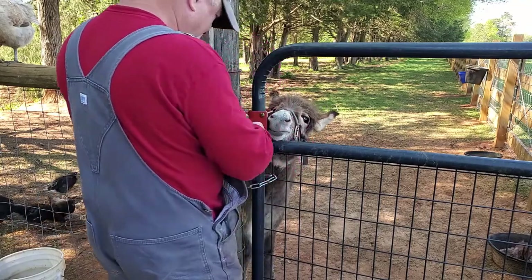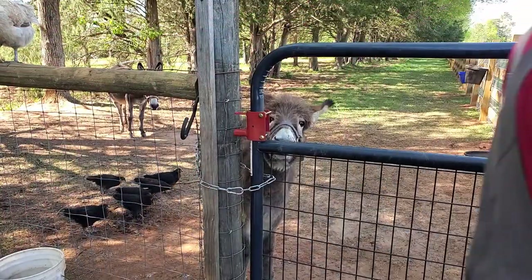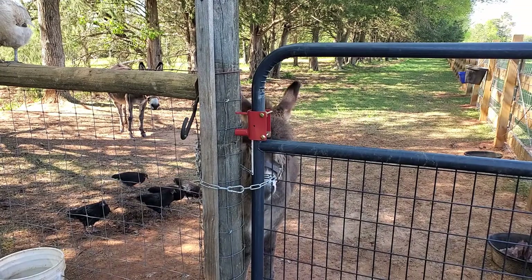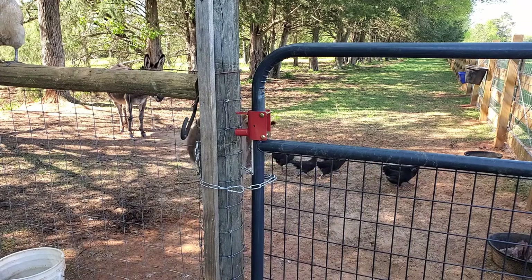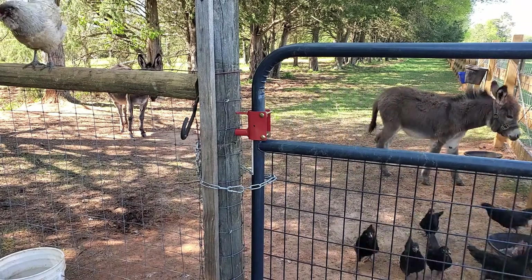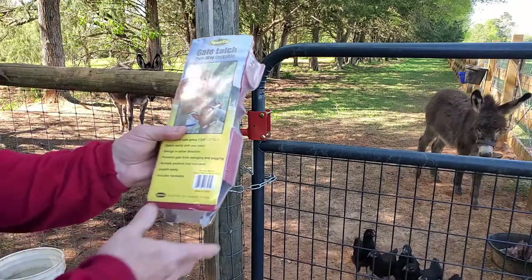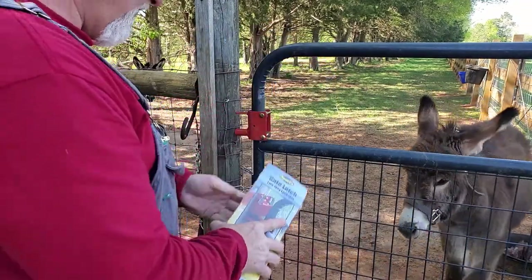I think I have this on upside down. Let me check. Yes, I do. It shows the latch part going to the bottom, so let me flip that over.